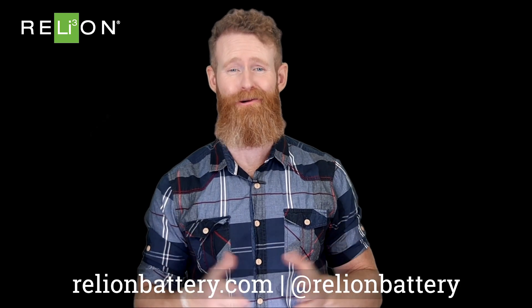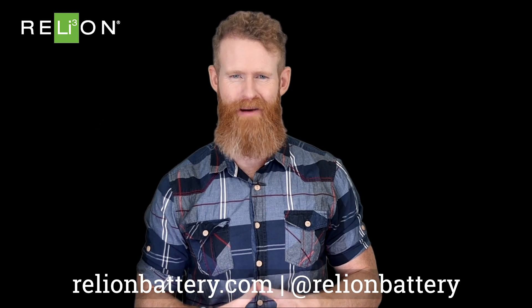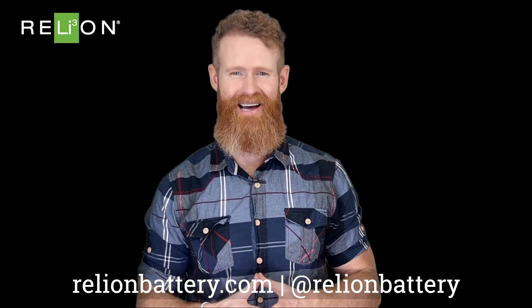Before buying a charge controller, take the time to sketch out how much power you can generate from your solar panels, what sort of activities you'll be powering, and the conditions where you'll need this power — that will help guide you to the right purchase. And if you're still not sure, contact us and we'll be happy to work with you. Thanks for joining us. Let us know what tech topics are on your mind, and we'll see you next time.